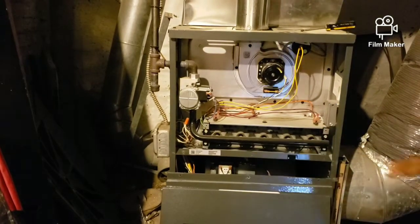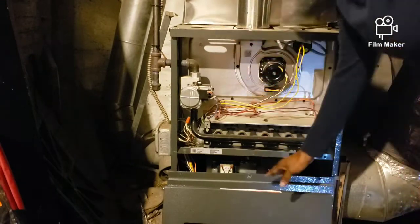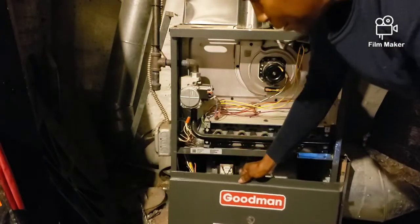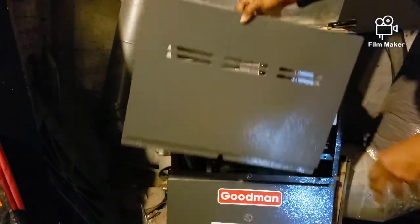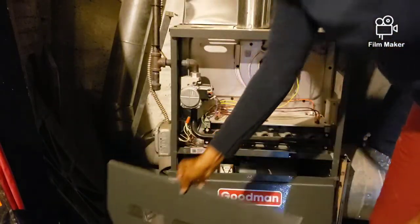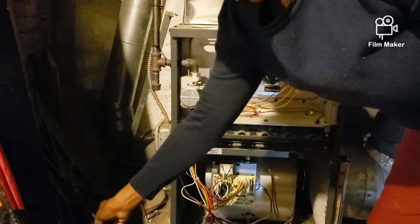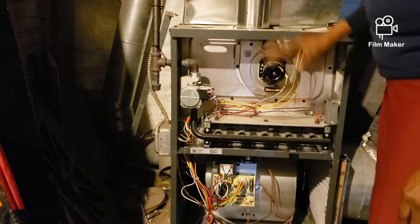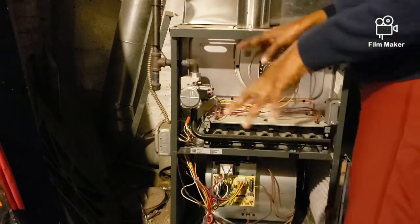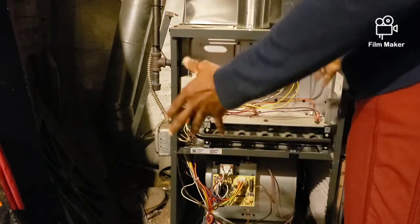This is Jazz and I'm going to run through what I'm doing here. My furnace is a Goodman furnace — this panel goes on the bottom and this one goes on the top. All I did was unscrew the top panel and the bottom panel, setting those aside. The problem I was having was the furnace would come on and then shut off, and the longest it would stay on was about five minutes.